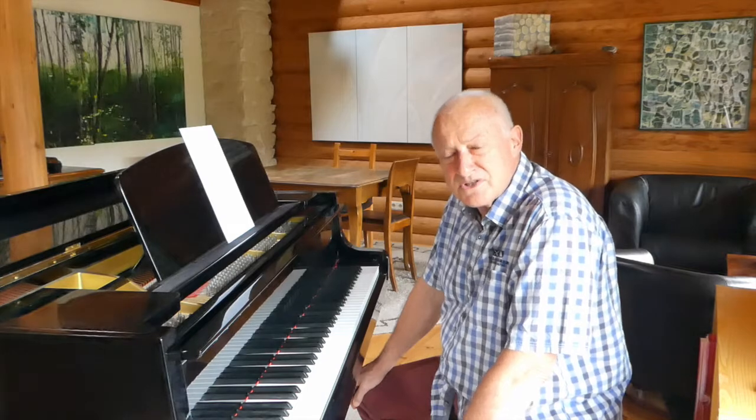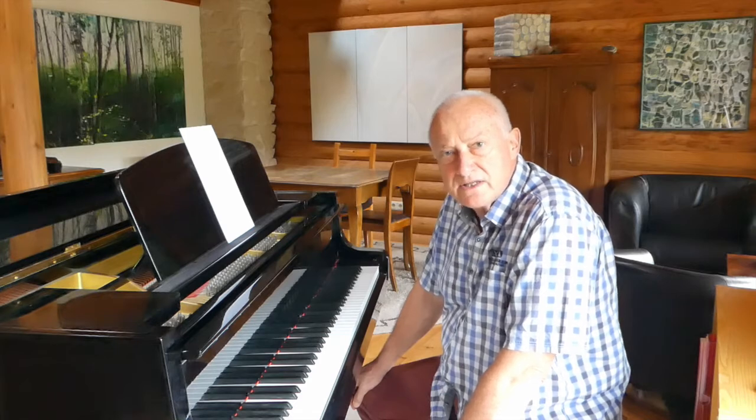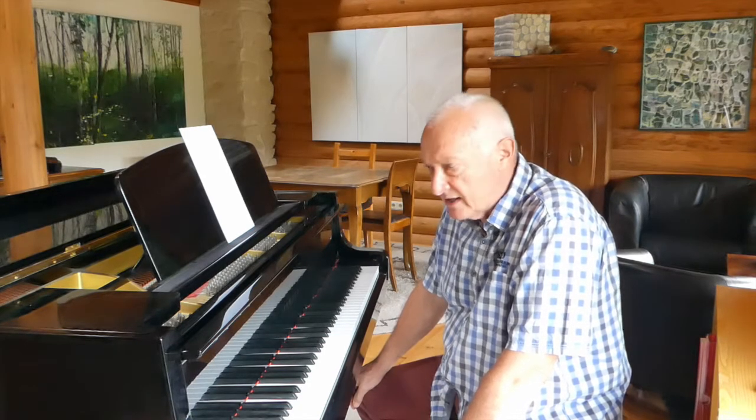Hello again. We're still working with this Bach two-part invention. In the last talk we orchestrated it for a string orchestra, much as the type of orchestra that Bach might have had.